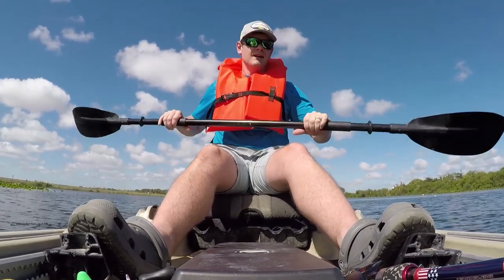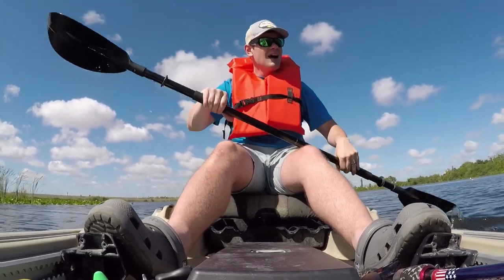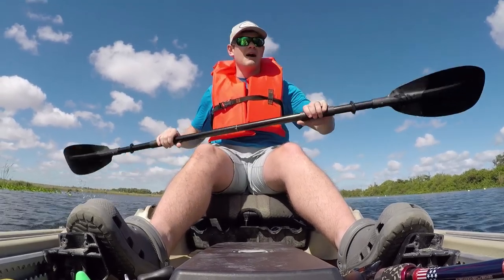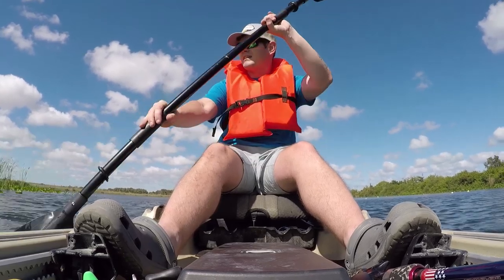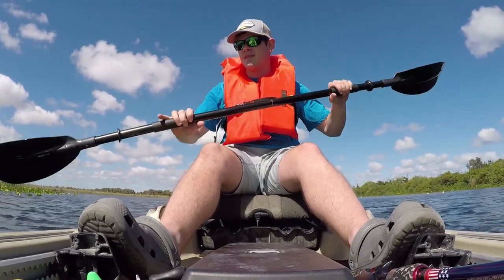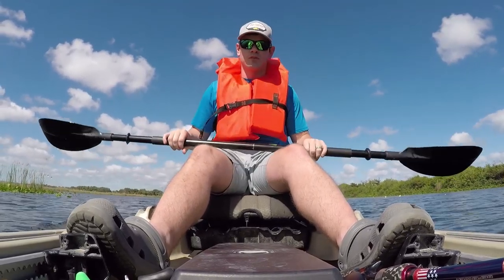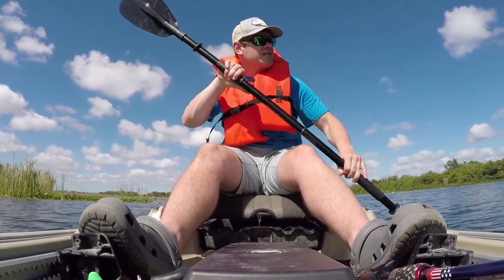One thing I want to mention — in my old kayak I was terrified to get out in water like this because of gators. That kayak made me freak out. This one? I feel so much safer. Not saying it changes the actual situation — if I see a gator, I'm staying away — but mentally this kayak is a huge difference. And I can tell you right now, this kayak is 100 times more stable than the one I had before.